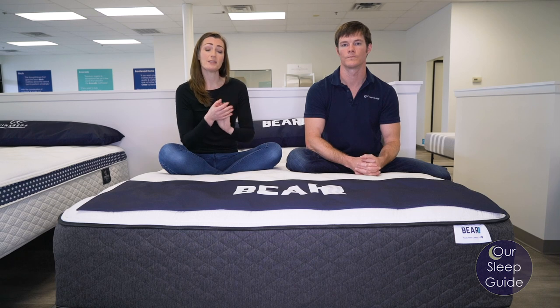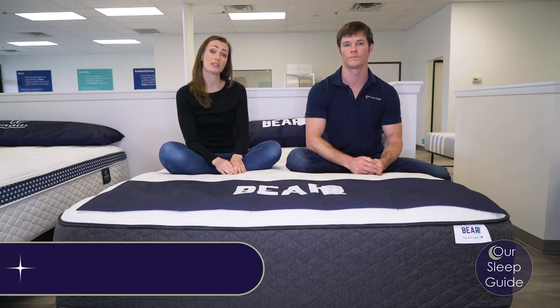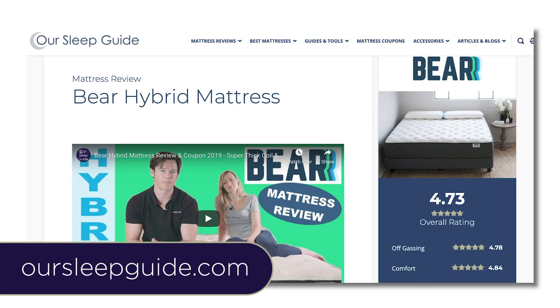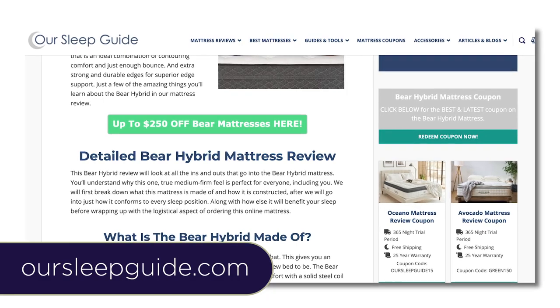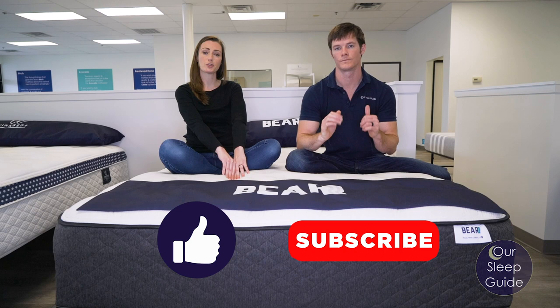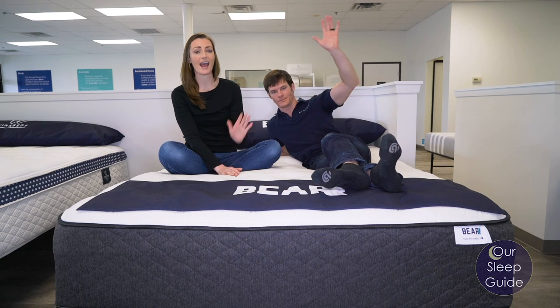If you have any specific questions on this mattress, definitely send us an email or leave a comment below and we'll get back to you. Make sure you head over to OurSleepGuide.com because we're going to have a really detailed written review of this mattress as well as some more insight on our experience, plus exclusive coupons. Give us a thumbs up if this video was helpful, subscribe to our channel for all future reviews. From Justin and myself and OurSleepGuide.com, thanks for watching and happy sleeping.